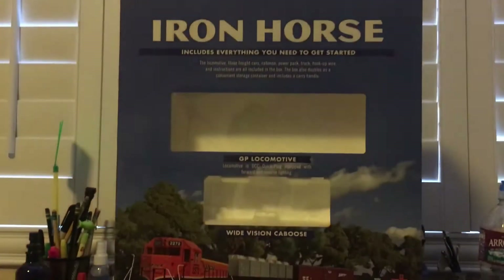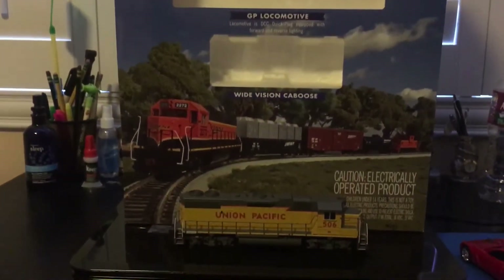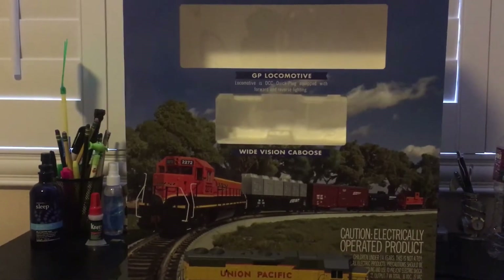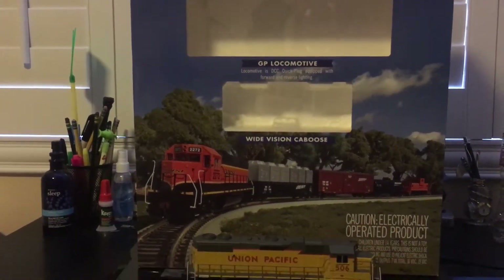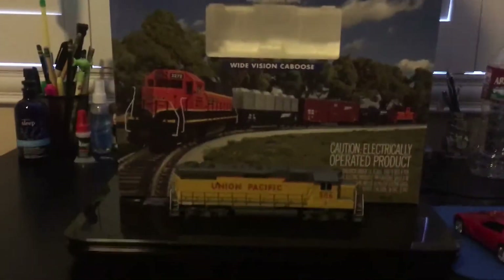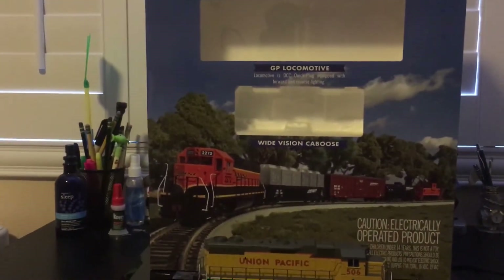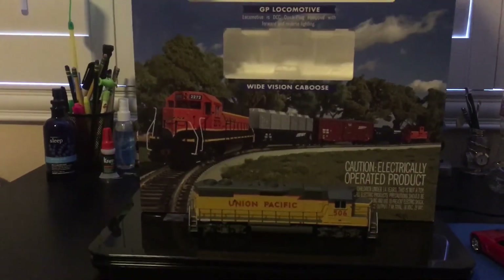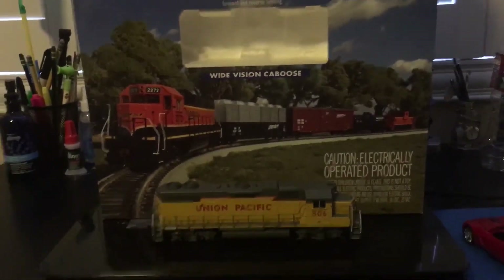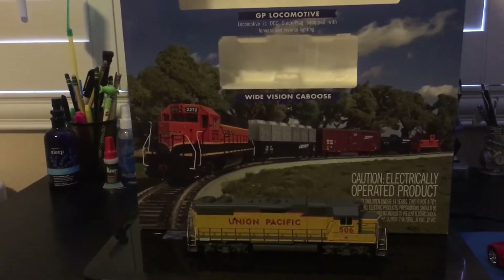I actually got this train set a long time ago. This is the Athearn HO scale Iron Horse train set. This train set comes in many different variations. You can get them for different railroads — you can get it for Norfolk Southern, Union Pacific, and of course I got it for Union Pacific because I live right next to one of the grade crossings.